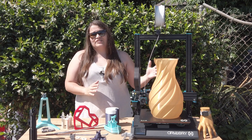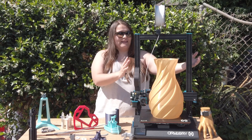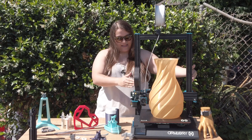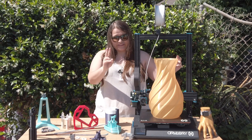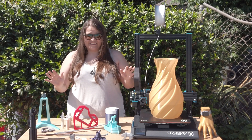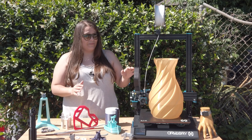This printer was really easy to assemble. It came with the base all together and the gantry all together, and all I had to do was slot it down in there, tighten two screws, and connect the ribbon cables — and that was it, ready to go. It's definitely a plug-and-play machine, which I really love.